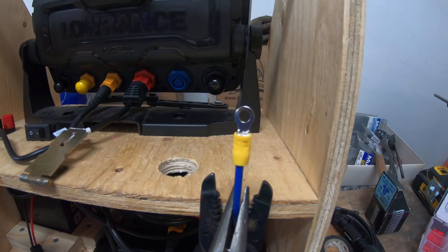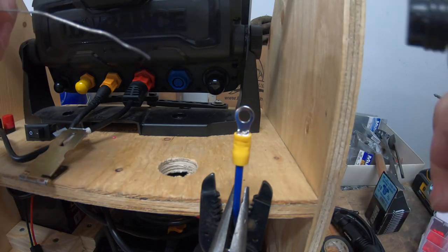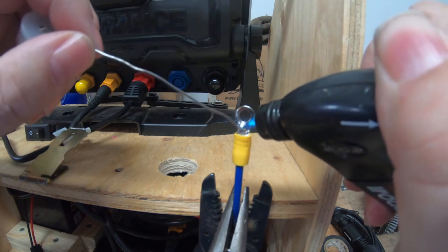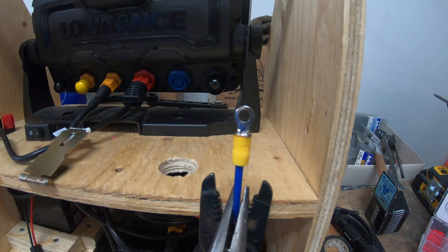Now that I've got the end crimped, I take my micro torch here and some electrical solder. I just like to heat up the top and run the solder in. I don't care if I get a little bit of burn on the rubber or the plastic — at the end of the day, I want the wire soldered to the connector nice and strong.